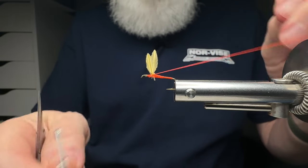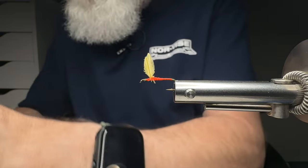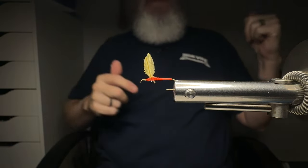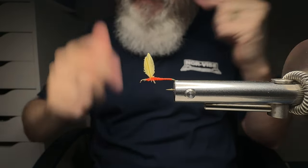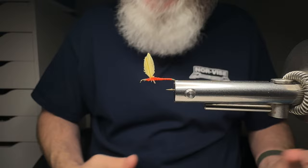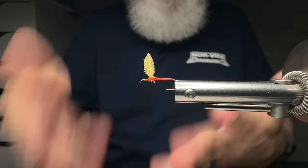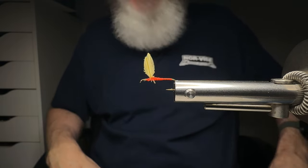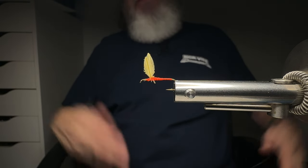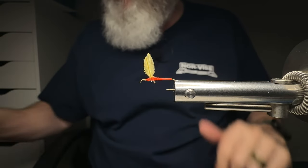Hey everybody, Messer Branch Outdoors here. Do you want to be able to tie some hackle cut wings just like I have right here in my Norvice fly tying system? Well, if that's the case, you're on the right video. To be honest with you, this is the third time I've done this — the first I wasn't zoomed out far enough, the second time I forgot to hit the record button. Third time's a charm!